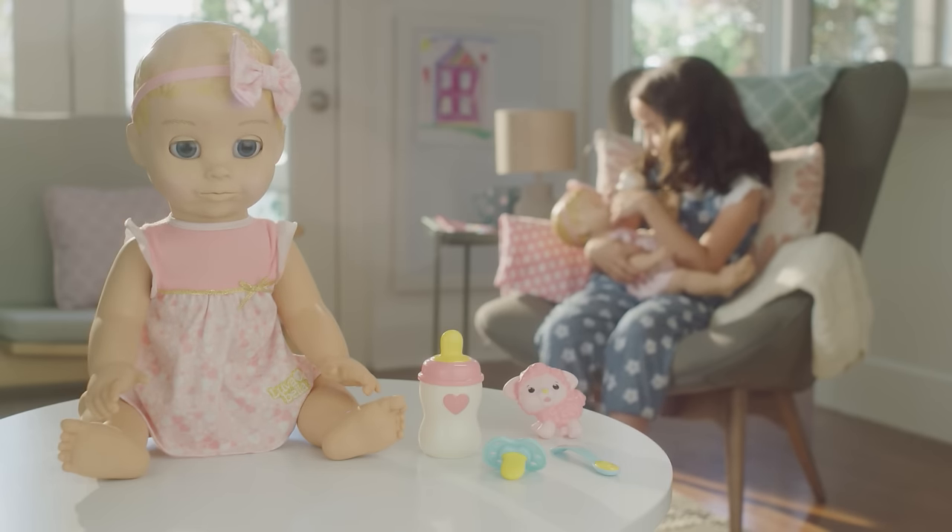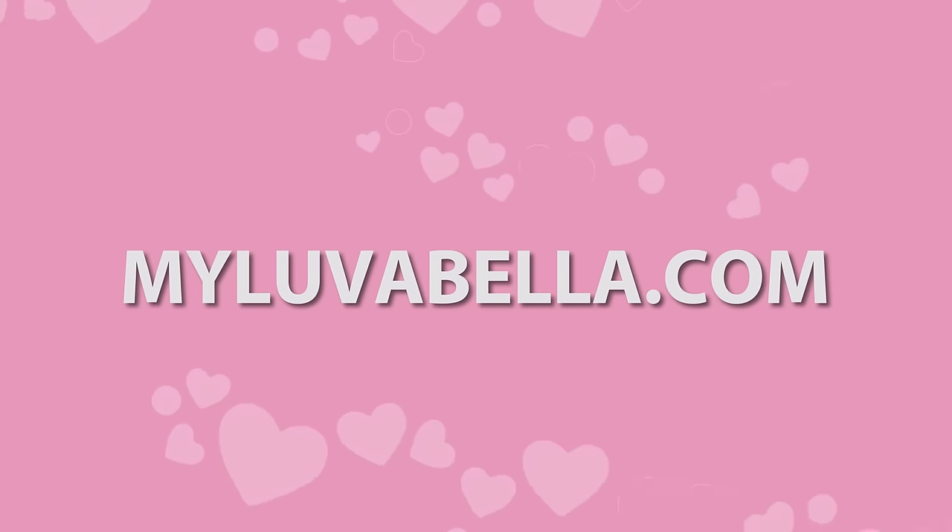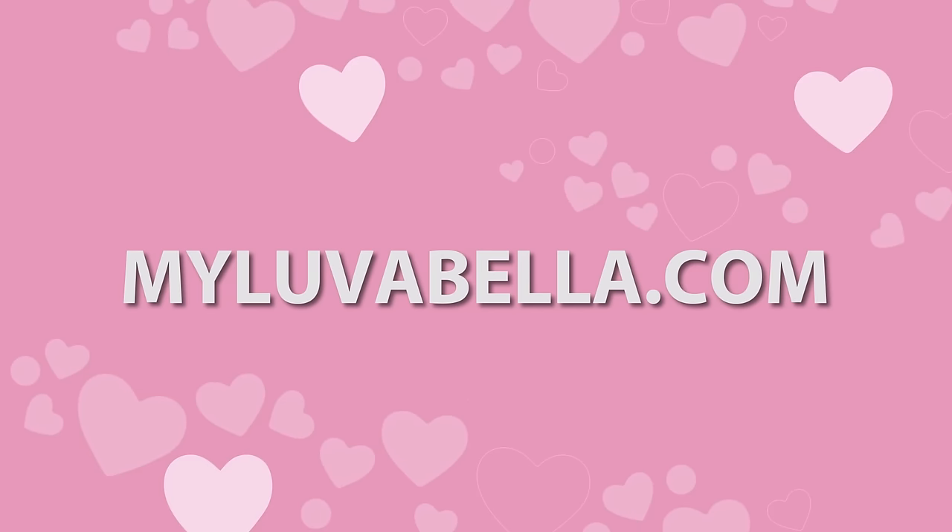Oh, she's beckoning — time to tend to her. If you'd like to learn more, visit MyLovabella.com.